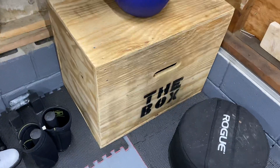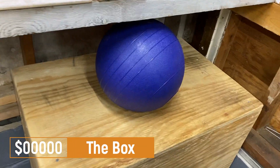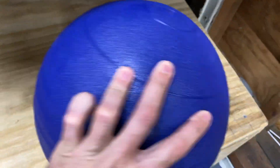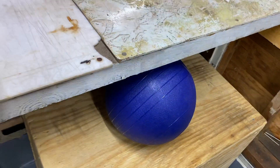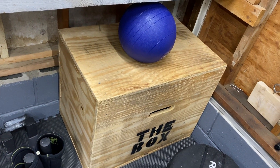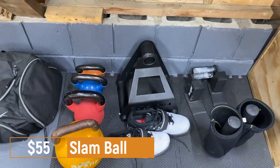Next up, that box for box jumps — that was a gift, my dad built it, so it's priceless. Next up is the 35-pound slam ball, which was $55 at the time.